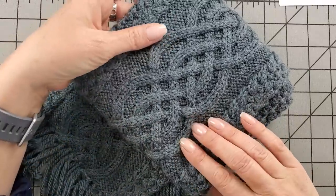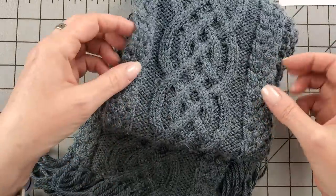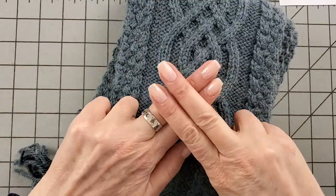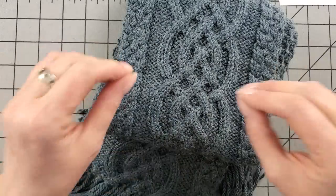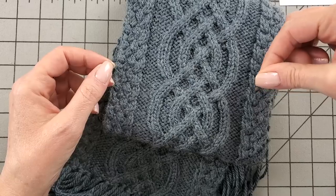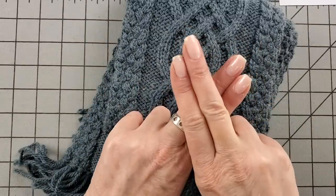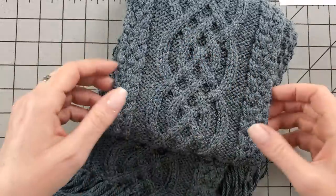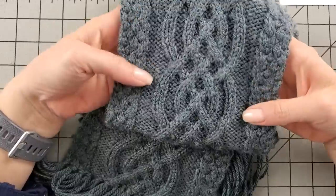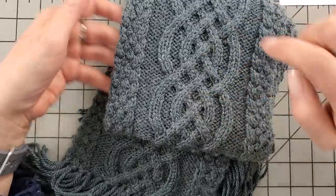Here we are — we can take a look at the scarf up close. If you are unfamiliar with cables or how they work, you'll notice that stitches are overlapping other stitches, and that's because they are. In cables, we slip some stitches to another needle and then knit them after the stitches on the left needle to get them out of order, and that's what gives you the cable twists. That's pretty much how all cables are worked.